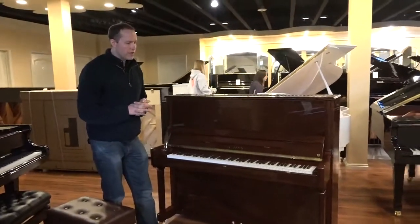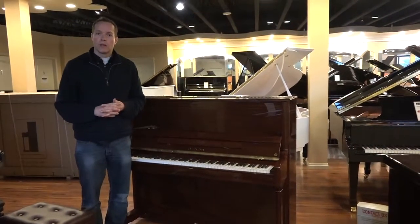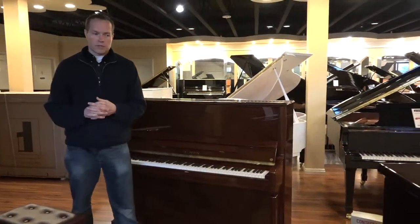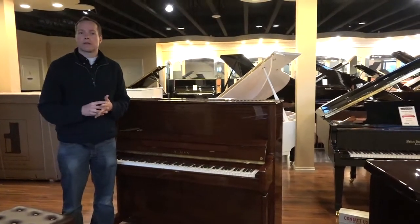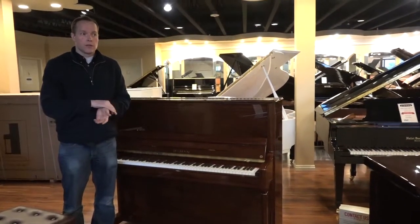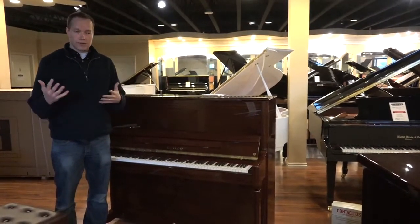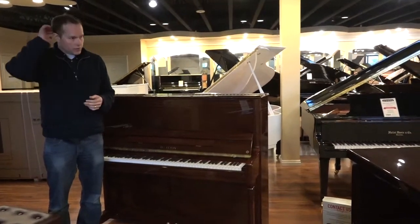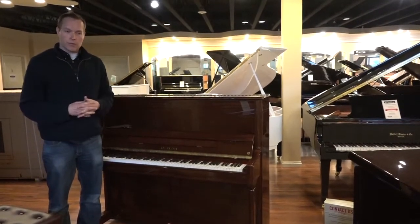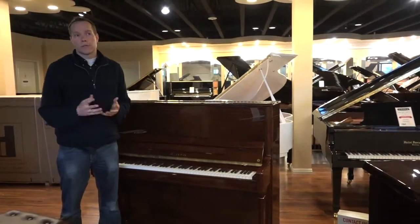So, brief history with Hailun. I personally discovered Hailun in 2010. I was somewhat skeptical when I first came across them. They were getting good reviews, particularly from people that I respect. But it was a brand that I hadn't played before, so I was fairly skeptical. Long story short, I played one at a convention — a piano technician convention — and was very impressed, but still unsure.